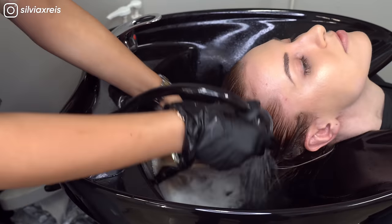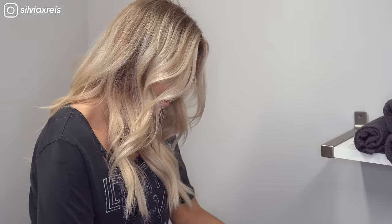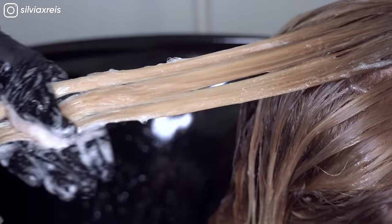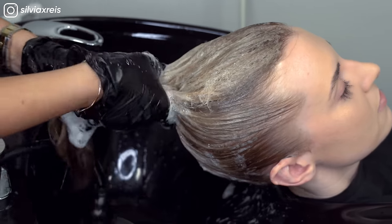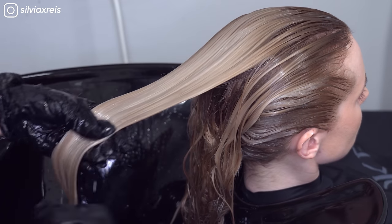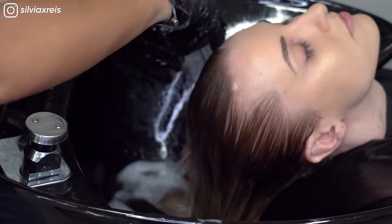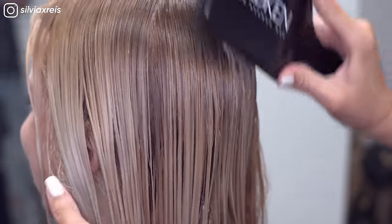Then rinsing out her root color and prepping her hair for toner. This is going to even out the tones. The neutral shade is going to cancel out any warmth in her hair and just leave her hair with incredible shine. And as you can see, perfectly toned hair without looking too gray or ashy. Then just a quick trim and we're ready for a blowout.